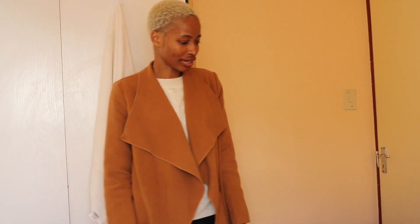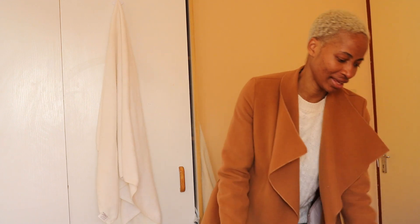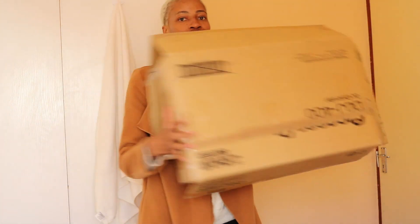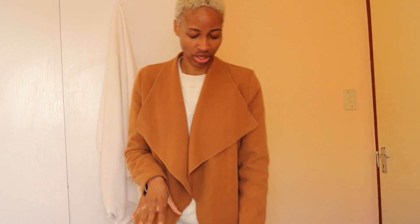Hey guys, I know the lighting for this video is not that good but that's because I'm just too overly excited because a package just came in today. I already took this out and I'm going to be unboxing my DDJ-400. I'm so excited that this arrived because honey, it was such a mission.